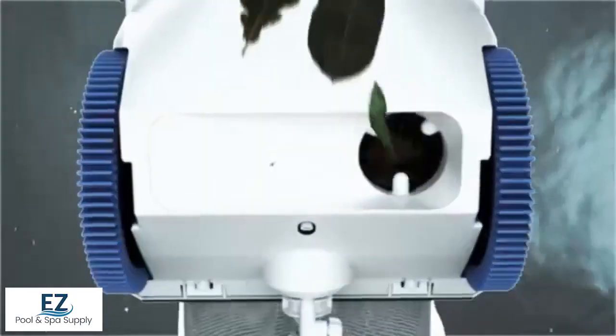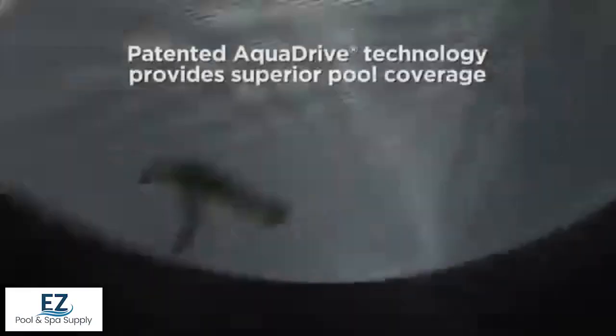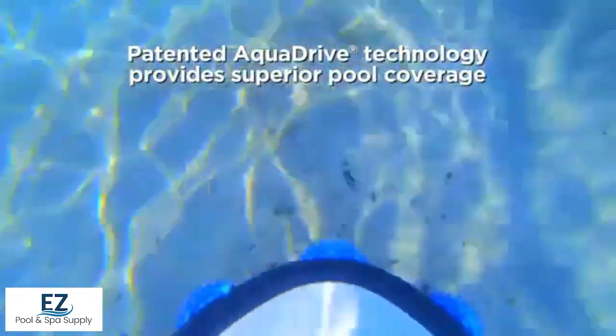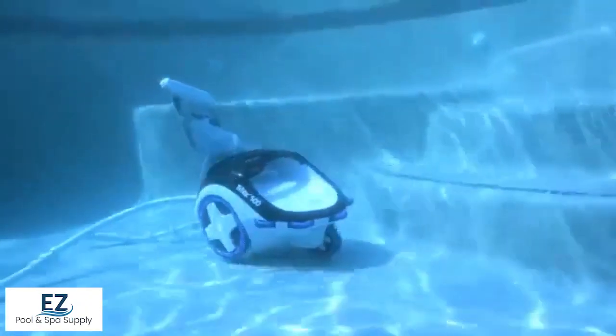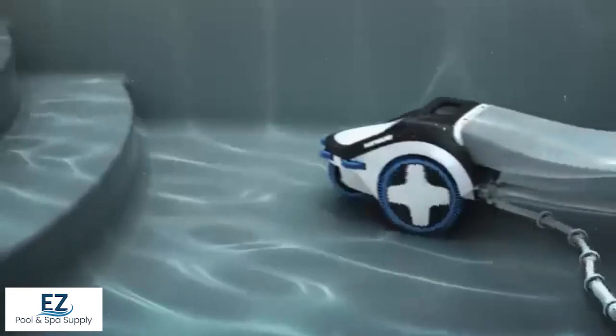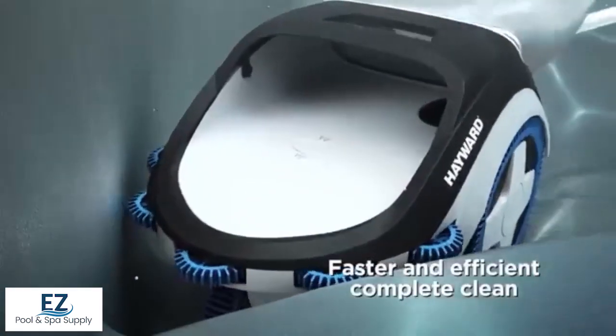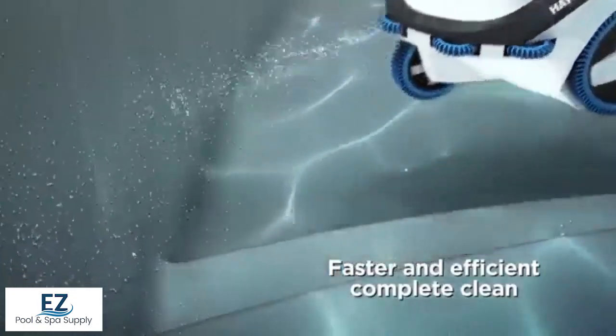Pressurized water and triple venturi jet action provide the power to efficiently clean and revive your pool's bottom and walls completely. AquaDrive features a pre-programmed backup sequence — pressurized water is periodically diverted to the front jet to help the cleaner change direction and continue cleaning on a new path.